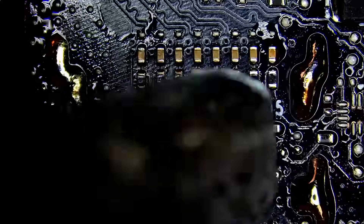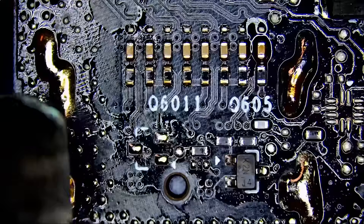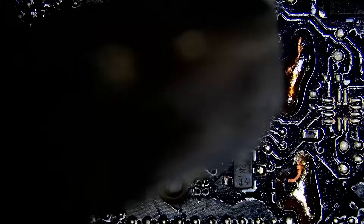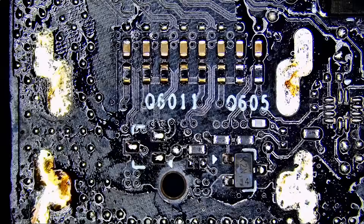Now we're going to apply hot air. The pins are getting loose. Now I need to put my tweezers and grab that connector. Okay, right there.